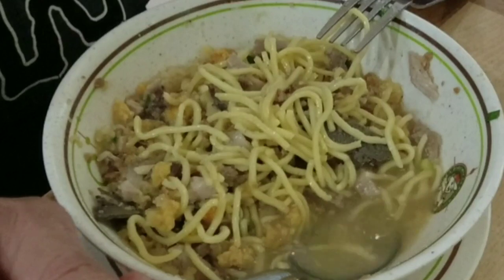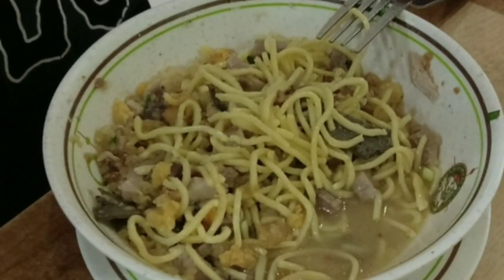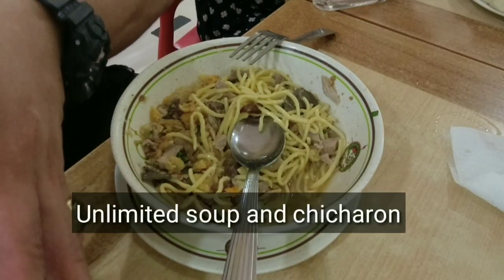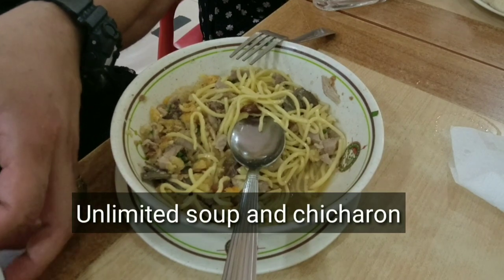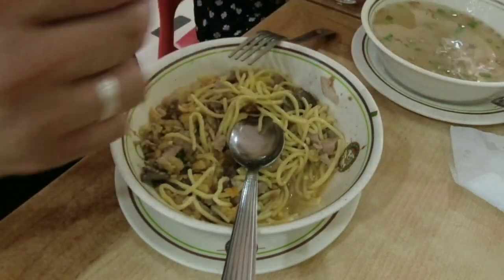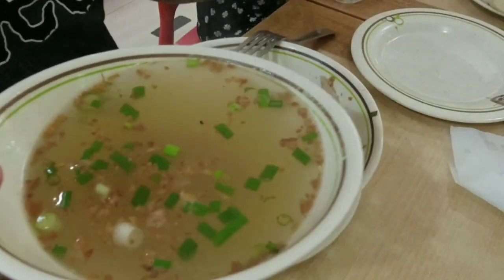Pag ako po'y kumain ng Batchoy, inuuna ko po muna ubusin yung sabaw and then yung mga sahog. Dahil dito po sa Ted's Batchoy, libre po ang sabaw o tinatawag nilang kaldo. Pwede po kayong humingi ng kaldo at may kasama pong chicharon — libre yan, walang bayad, unlimited po yan.